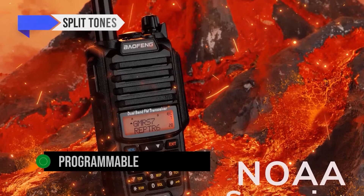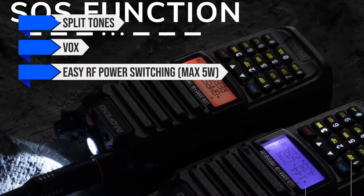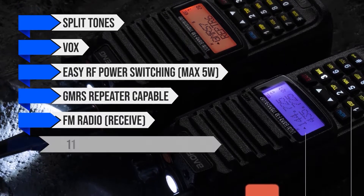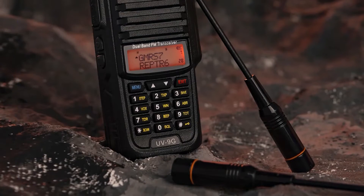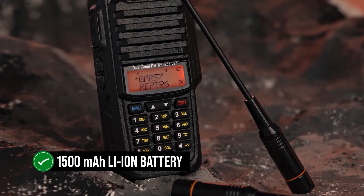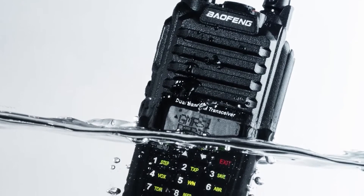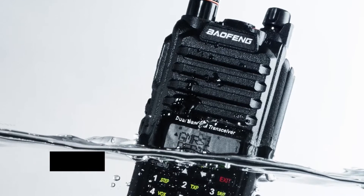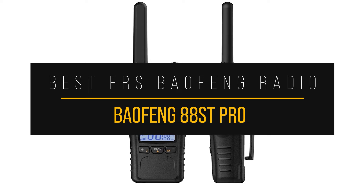Notable features include split tones, VOX, EZRF power switching, max 5W, GMRS repeater-capable, FM radio receive, 11 NOAA weather channels receive, and NOAA weather alerts. Power comes from a 1,500 mAh lithium-ion battery. Overall, the Baofeng UV-9G is a feature-rich GMRS radio with good build quality and great value for money.